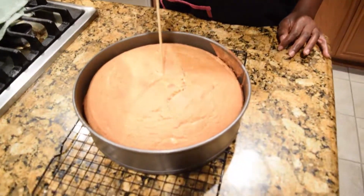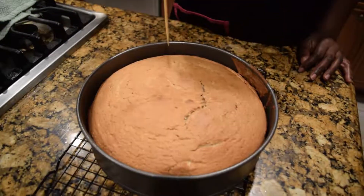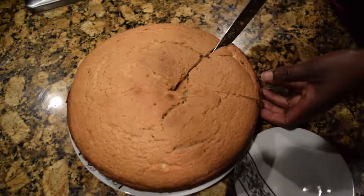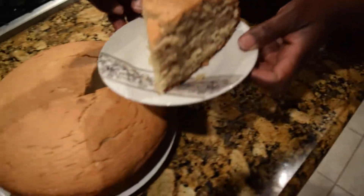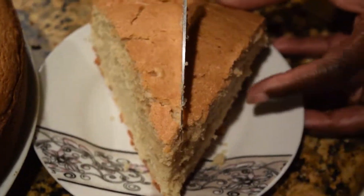I added about 15 minutes to the cooking time, which added up to about 45 minutes instead of 30 minutes for the cake. And this is how it came out. With the skewer inserted, it came out clean, so you know it's thoroughly cooked. After cutting it up, this is how it came out — it's soft on the inside.